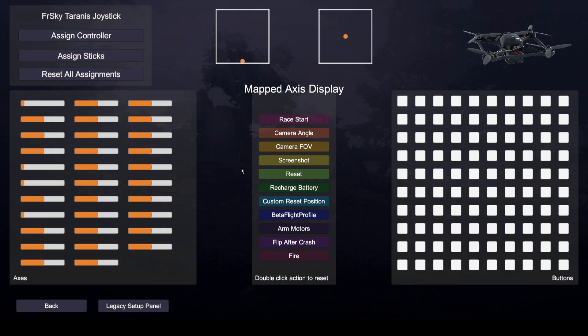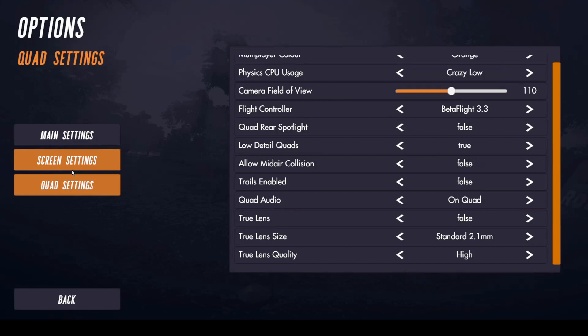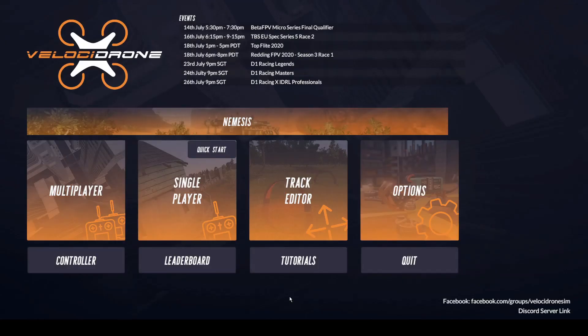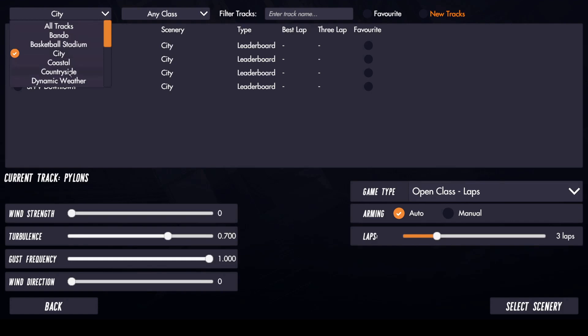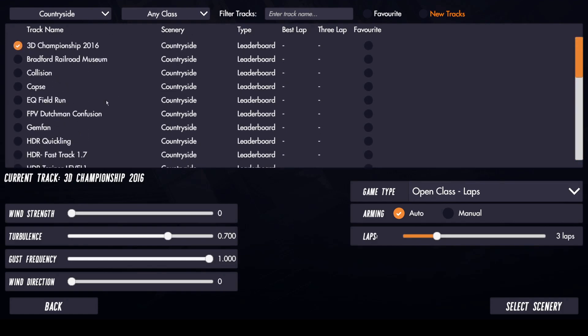Press the back button, then press the options page, which brings us to a bunch of settings. The only settings I actually changed were in the quad settings — I changed the camera field of view to 110 and didn't change anything else. Once your settings are configured and you're back on the main page, press the single player button. Here you have the option to select a quad — I'll just stick with the basic one. Once the scenery page loads, you can select the scenery you want to fly in and any tracks as well. One scene I really enjoy is this countryside because it's super open. There are track options and you can mess with wind strength and race laps, but I'll leave those off.